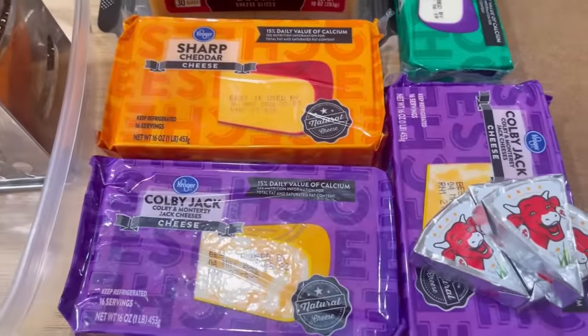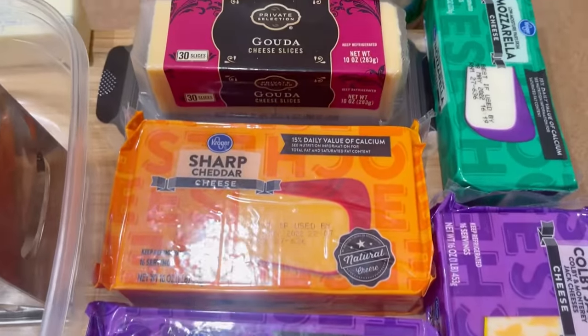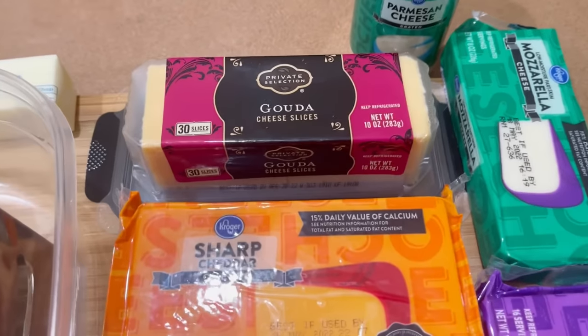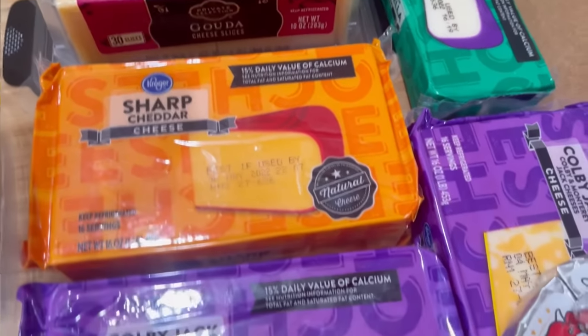Now I am showing you all the cheeses I'm going to be using: Colby Jack cheese, sharp cheddar cheese, Gouda cheese, mozzarella cheese, Parmesan cheese, and Laughing Cow cheese. I'll also be using a tablespoon of butter.